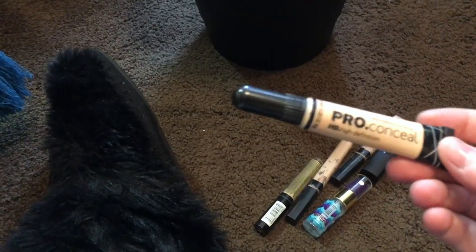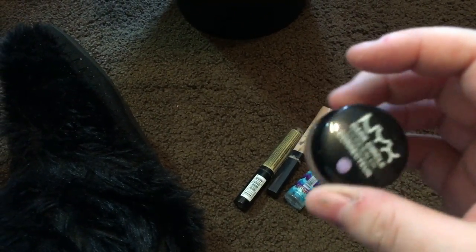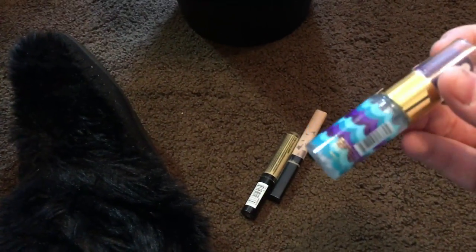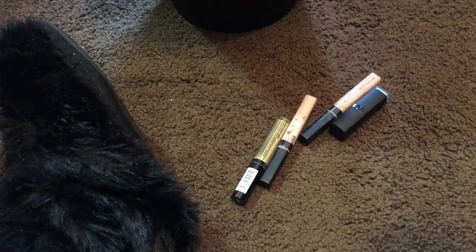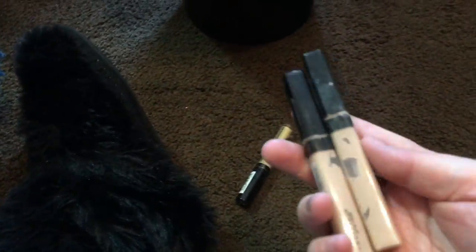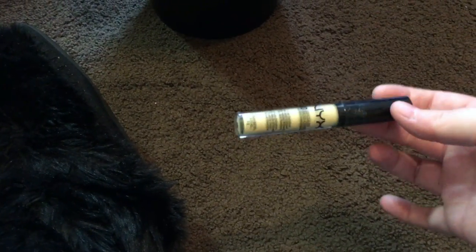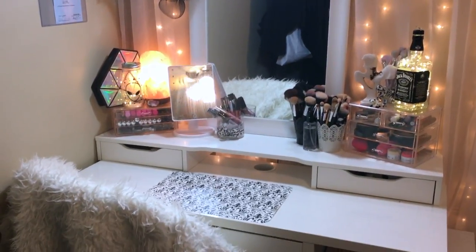This is the L'Oreal Pro Conceal — a lot of people love it but I'm not a fan; it makes my under eyes look terrible. This concealer is a dark circle corrector and it's completely dried out. This Tarte Rainforest of the Sea spray is empty — I liked it but won't rebuy it. This lip scrub is old and doesn't work. These two old concealers and this yellow color-correcting concealer are all old and just sitting around, so I'm getting rid of them. Now my vanity is almost ready for the vanity tour.